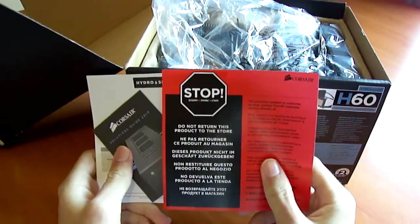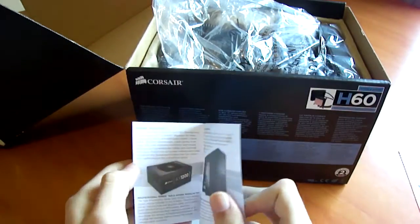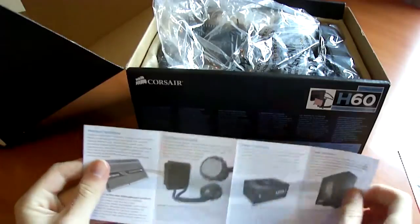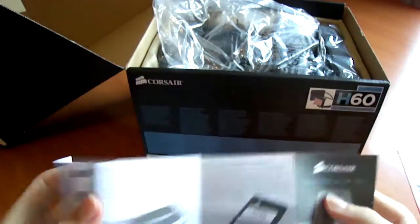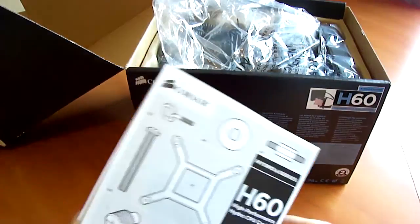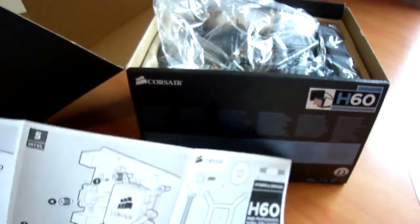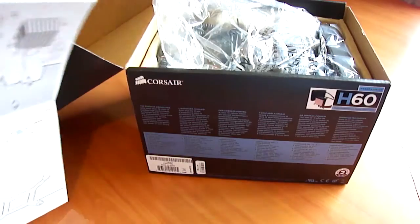Inside we have a stop warning and a note to not return the product to the store — contact Corsair support instead. There's a solutions guide which is an overview of their products including the H50, Dominator GT memory, solid state storage, flash drives, and their Obsidian series case. There's also a quick installation guide covering Intel and AMD mounting, with all 7 steps for AMD on one side and the Intel solution on the other.